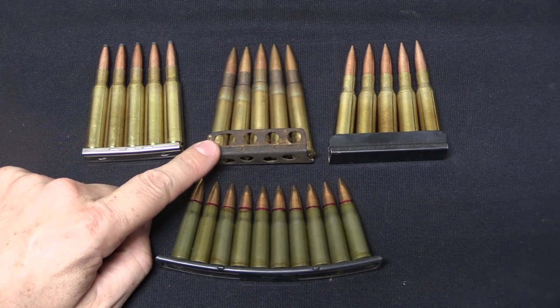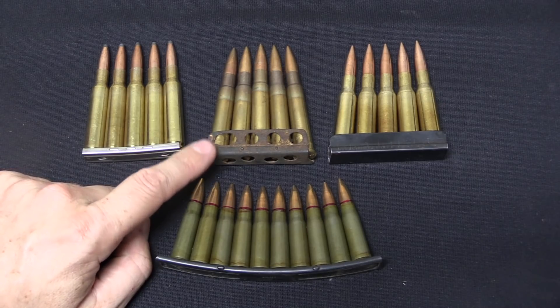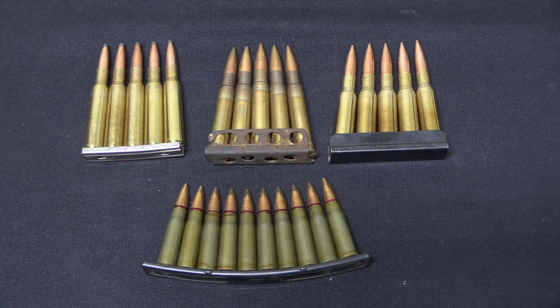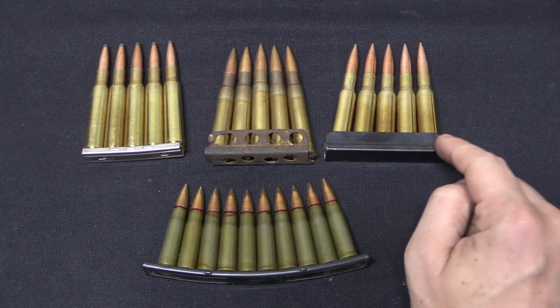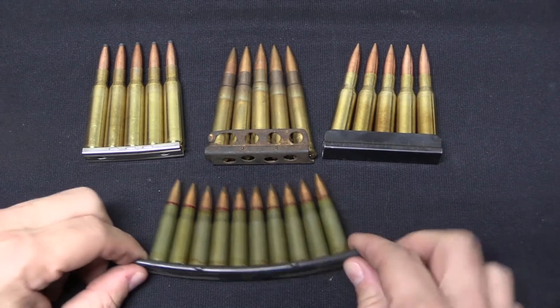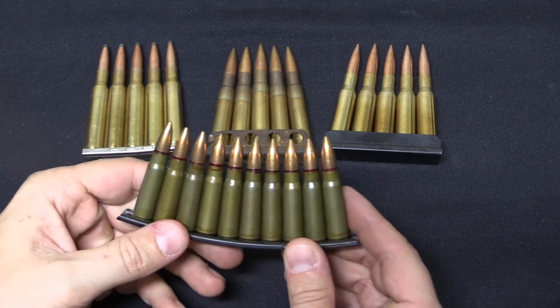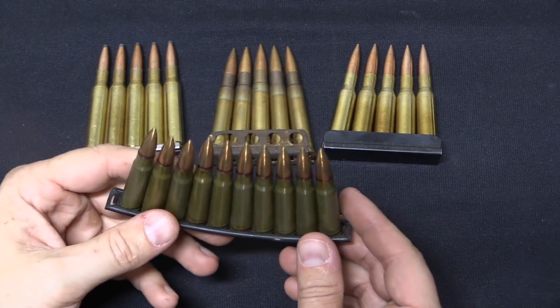We see the Mauser-style clip on Lee-Enfield rifles — which initially were designed without any sort of clip, since the original Lee-Enfields just used a detachable magazine — and on Mosin-Nagant rifles. The Mauser clip has remained quite common even to this day, where it's often used to load magazines.